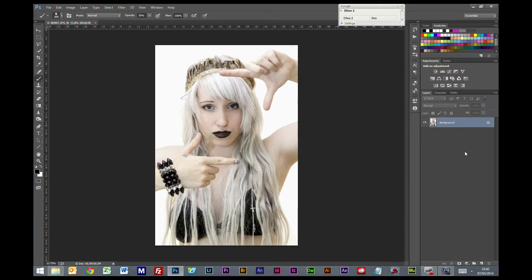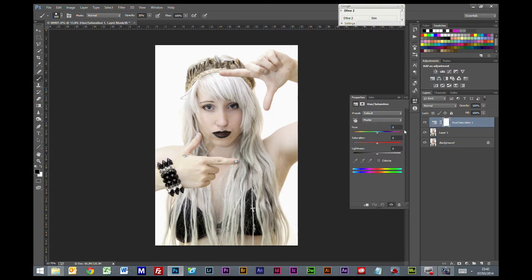I've got this picture as my background and the first thing I'm going to do is Ctrl+J to make a copy of that layer, and then we're going to add a hue saturation layer to the top and we're going to desaturate it 100%.